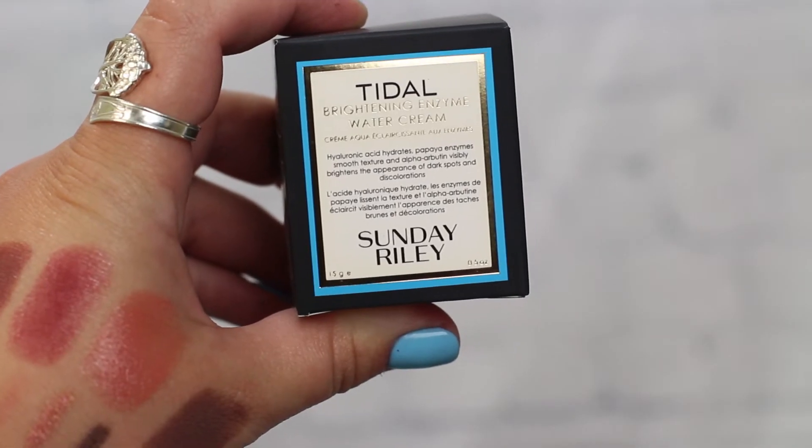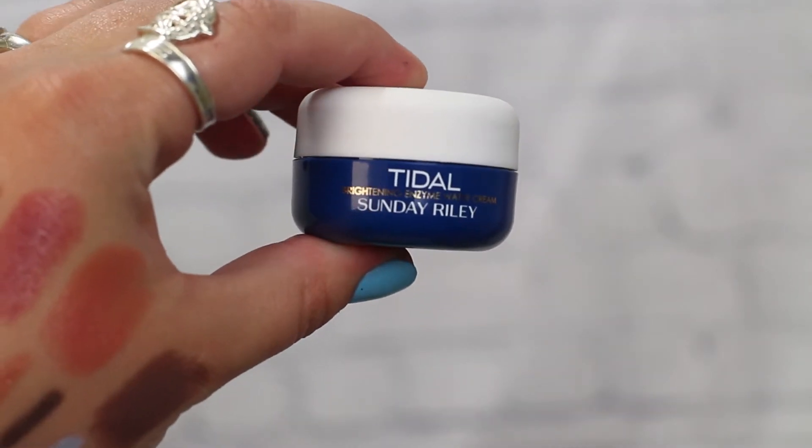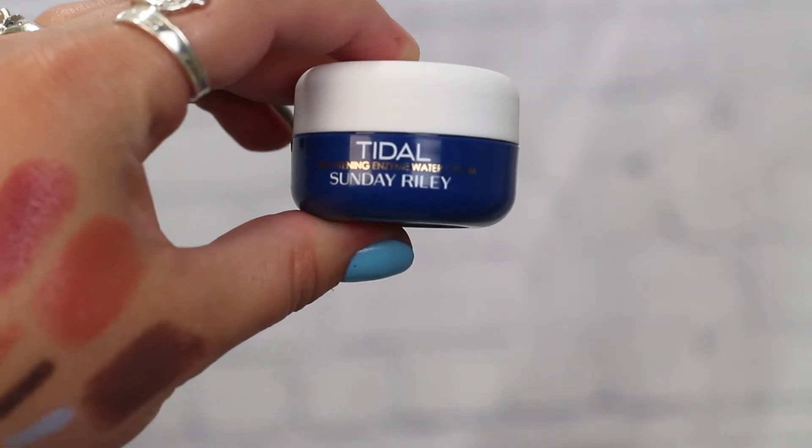The next one is the Tidal Brightening Enzyme Water Cream from Sunday Riley. I just have a sample size that I've been using and really like. I like how it's water-based, so it's not a thick cream that just sits on your face overnight. It has hyaluronic acid to help re-energize your skin, and I use it mostly in the mornings because it's not thick.